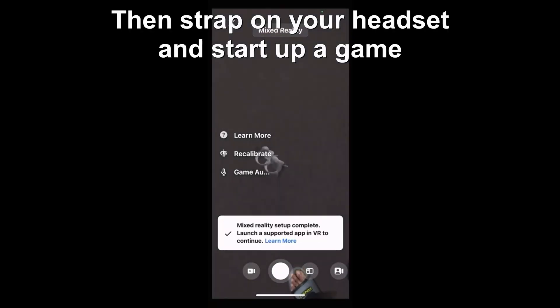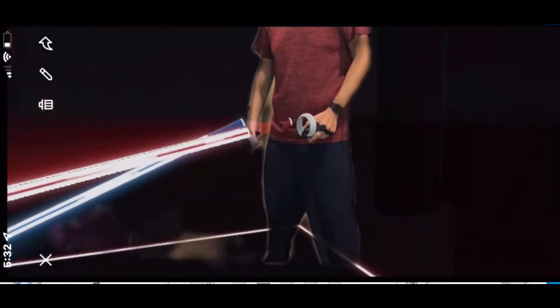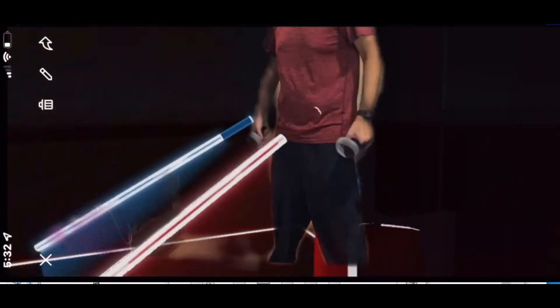Now this is just me doing mixed reality. Obviously my room is really small so I don't have the space, but I just wanted to show a quick clip of it doing its thing.